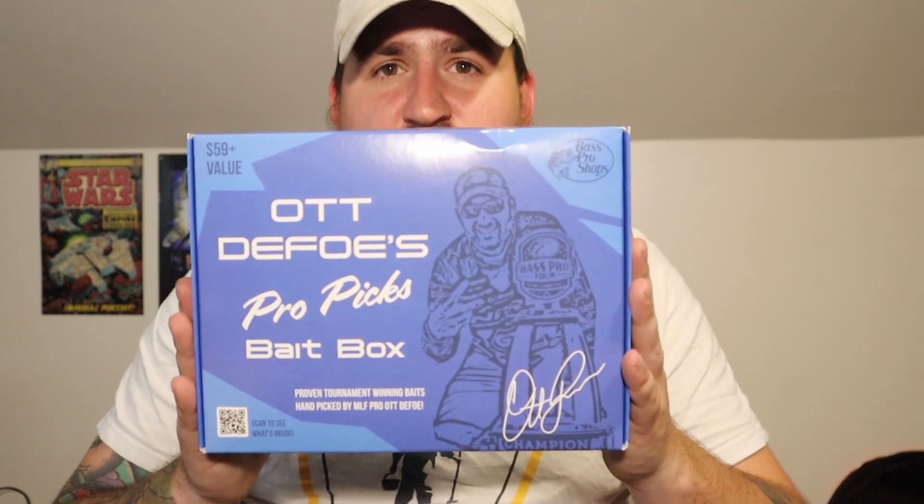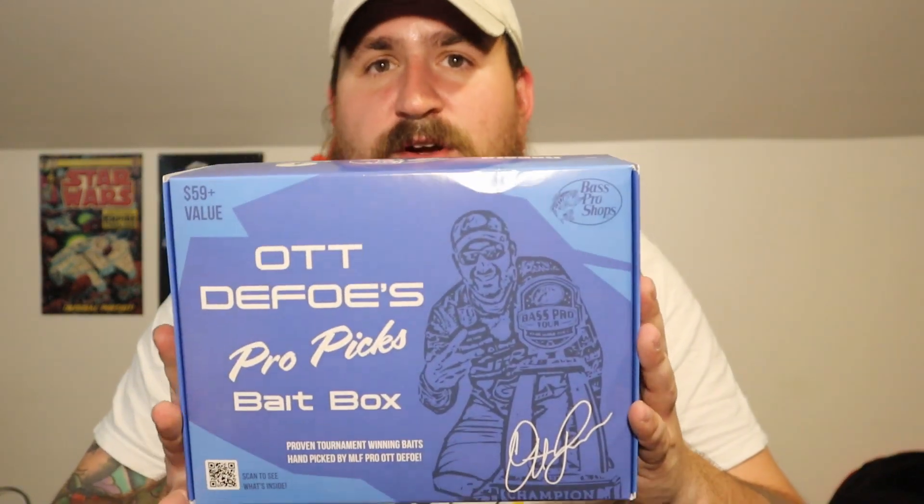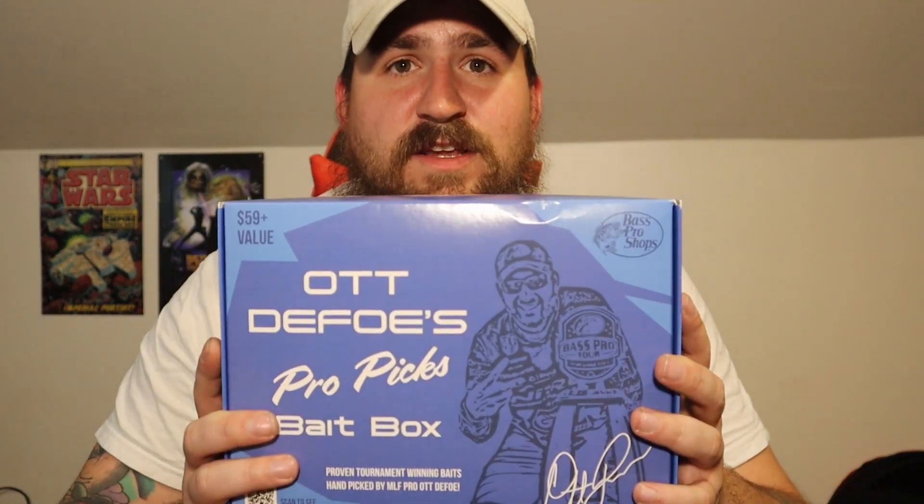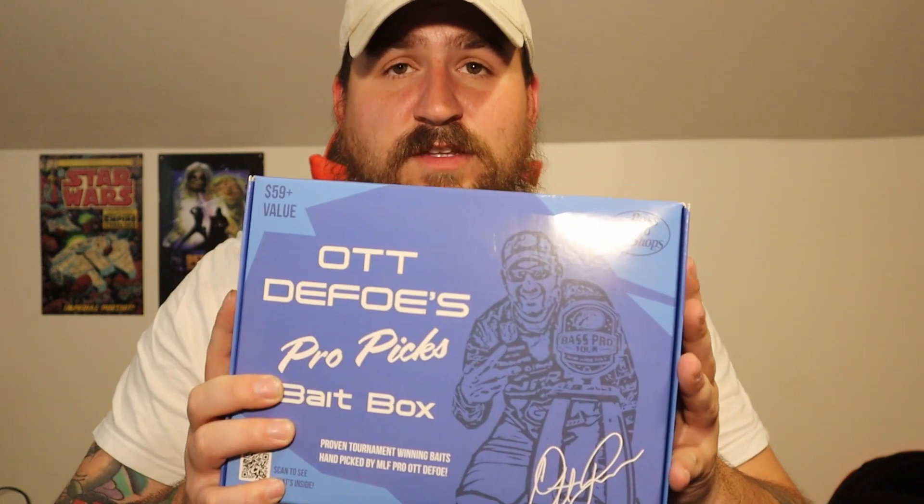It's got a couple of Terminator spinning baits, a Pro Jig, a Bass Pro Shop Wacky Sticko Worm, and a few hooks and stuff. I won't say everything that's in it. This is basically going to be one of those things where I like to see things be unboxed whenever I'm looking to buy something. I think this was $39.99 and it is a $59 value. I watch videos on YouTube whenever I'm looking to buy something, and I have not seen anyone actually do this one.